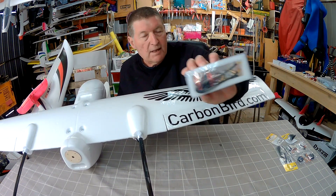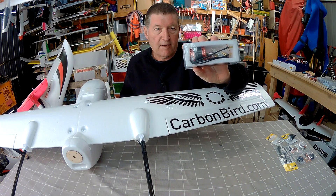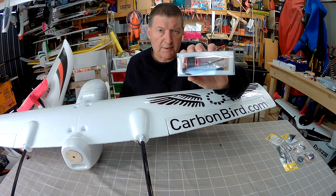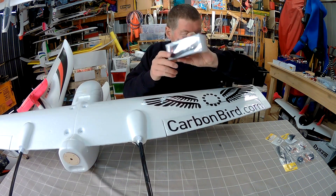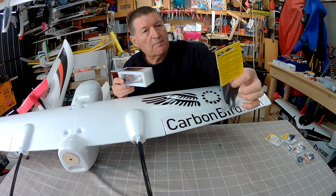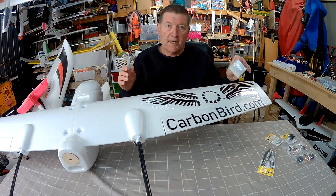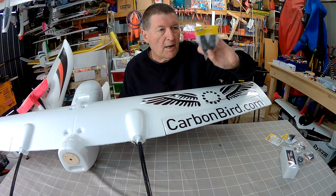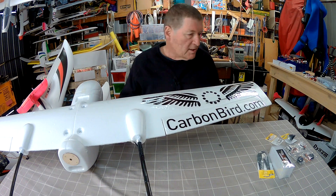I'm going to be using the 3515 1111KV motor, which Q tells me is actually closer to 1275KV. So on 3S you use a 12 inch prop — I have a folding 12x6.5 prop. On 4S you'd only need a 10 inch prop, and I believe it pulls wide open throttle 50 amps on 3S with a 12 inch prop, so that's some serious power.